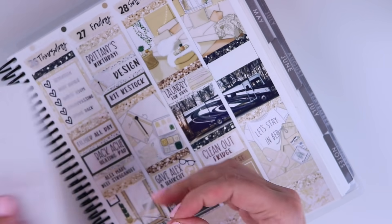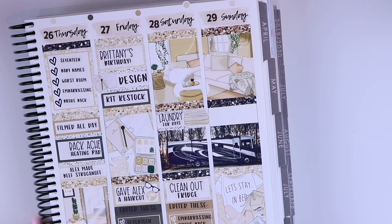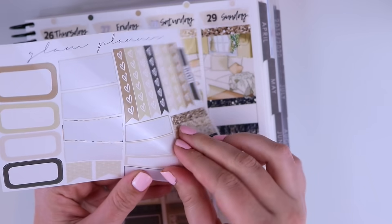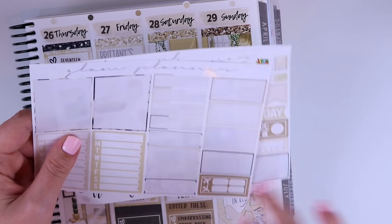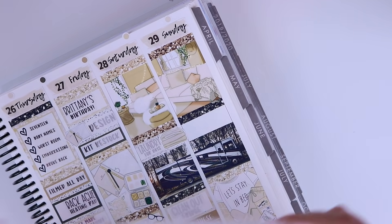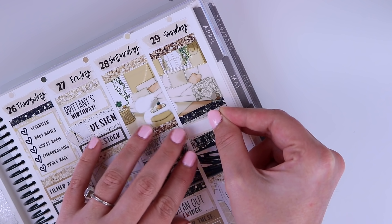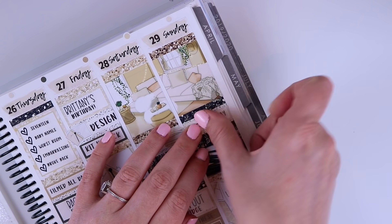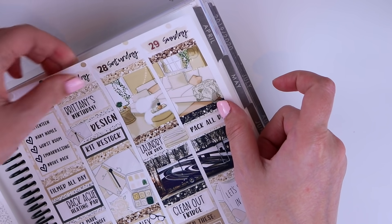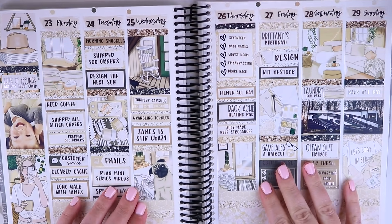For Sunday I'm putting that I packed all day. I used all the functional boxes on this page so I'll do half headers again. I was convinced we were going to get on the road this day — spoiler alert, that did not happen. I was ready to go, James was ready to go, it was just Alex. So: pack all day. Then I'm going to pull out my character stickers and finish up the spots I left for characters.